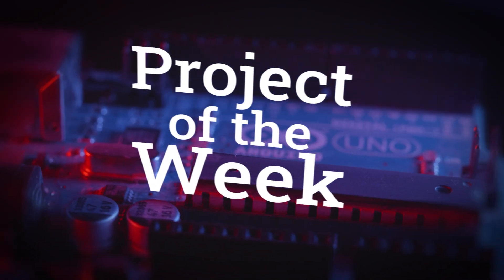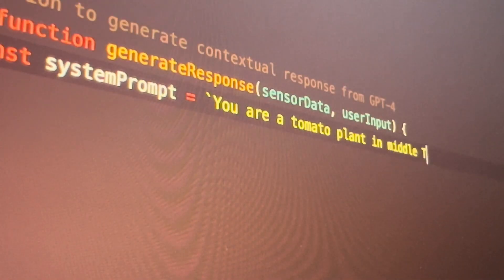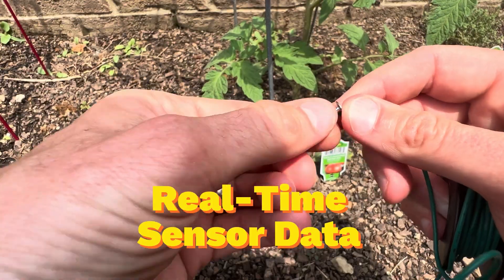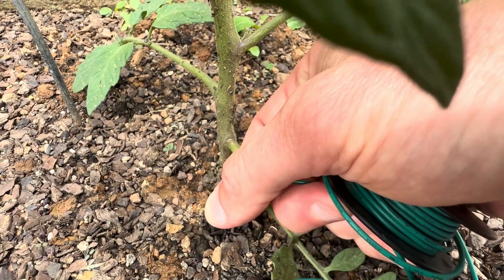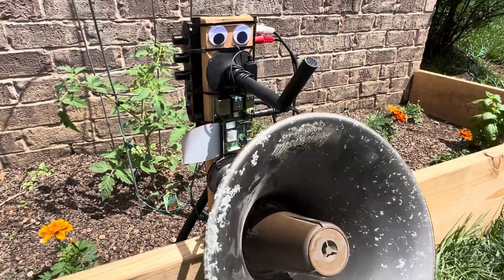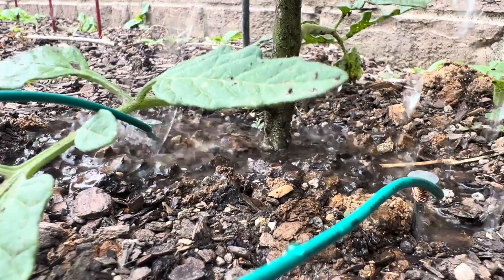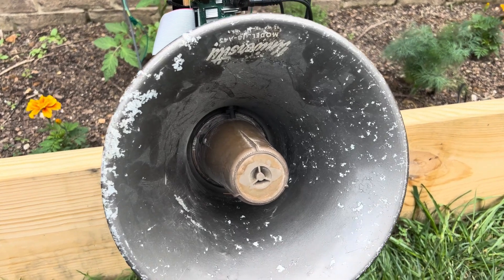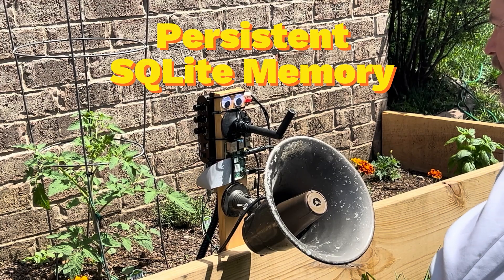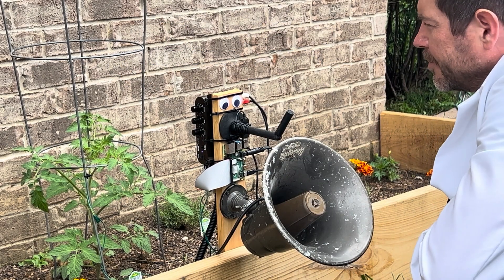Matt Reed has a guide and video up that explores the idea of adding AI-powered conversation skills to your plants. His write-up explains how, using a Raspberry Pi computer running ChatGPT-4 code, you can fairly easily build an AI interaction that draws conclusions on its own state and environment using connected sensors. We've seen IoT dashboard systems for gardens for years now, showing stats for soil moisture and sunlight, but this feels like the logical next step.